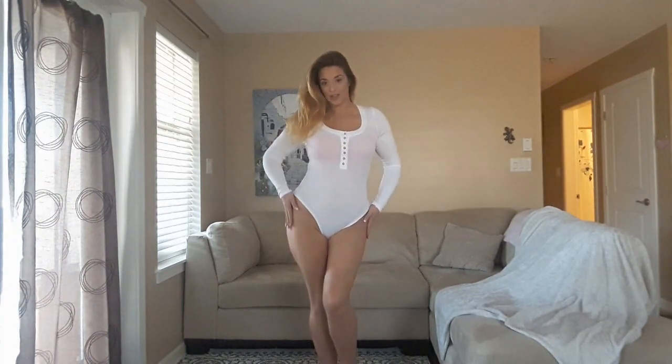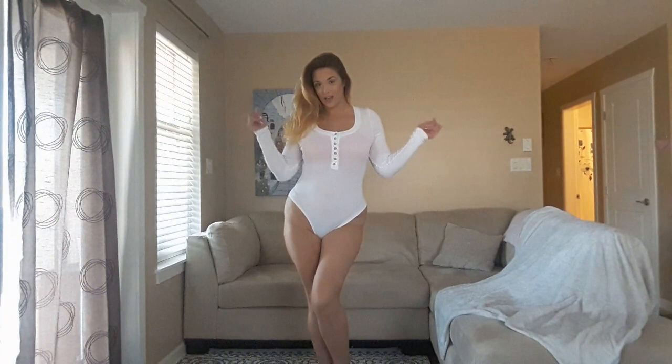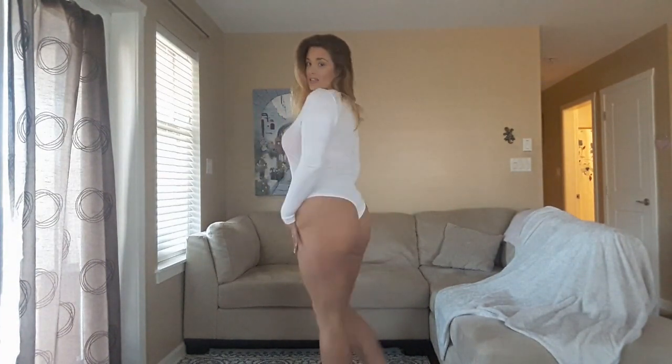Just quickly popping in to show you the bodysuit — it is lovely. The back is a cheeky bottom.